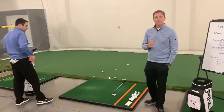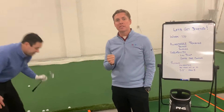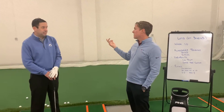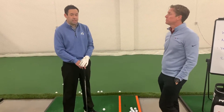We're going to start training around what we think is the number one most important fundamental in the swing. When we define fundamental, we define it as absolutely necessary — can't live without it. The guys and gals on TV, however their swing looks, they all adhere to this one fundamental. And what would that be? Low point.